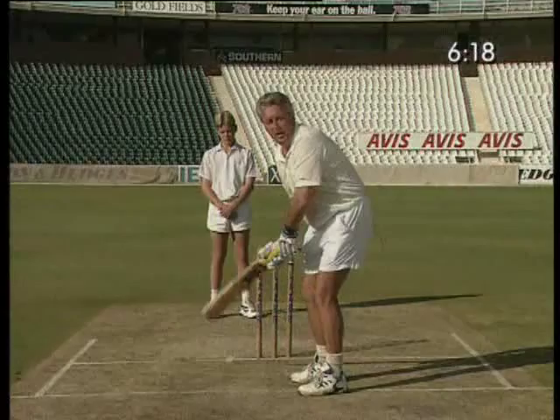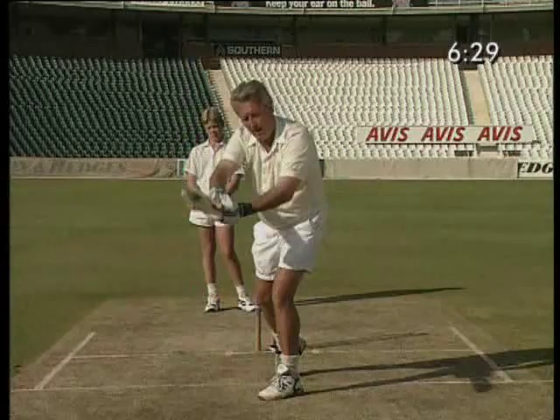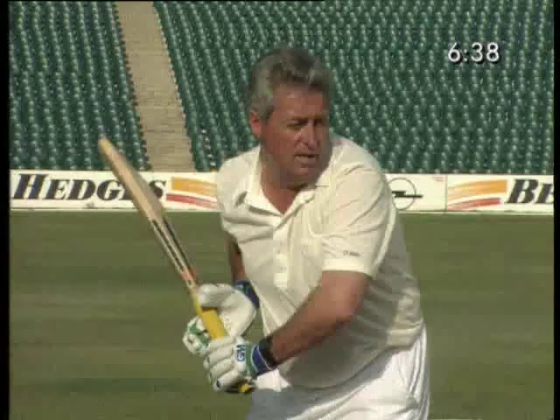Pick my bat up. I'm usually forward. I see the ball at the last minute — it's too good for me — and I take the bat out of the way, bailing out here. It's too good for me, so I take the bat out of the way. It's an immaculate line and length, so I've got to be careful.